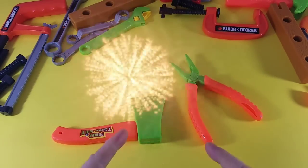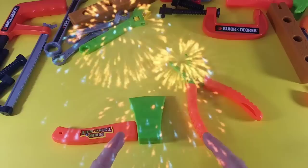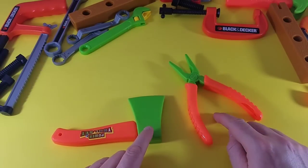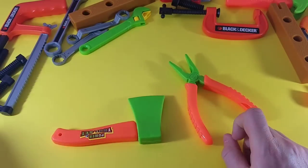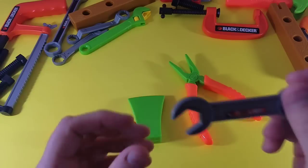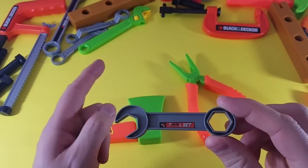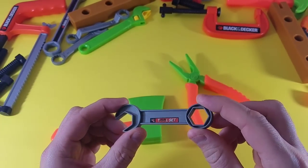Okay guys, which is the missing tool? Yep — the wrench! You're right. If you said the wrench, you have a good memory, you're really good!